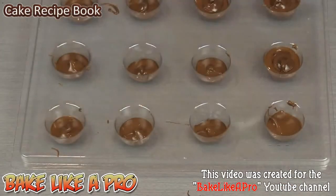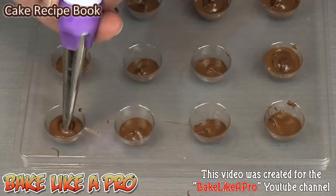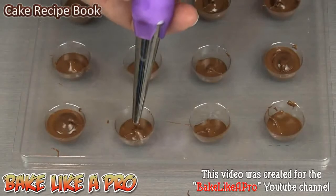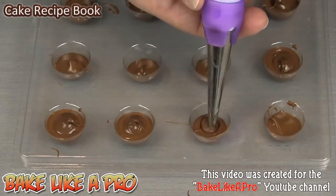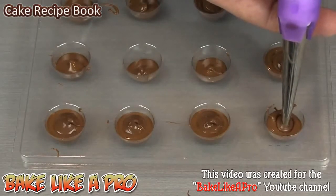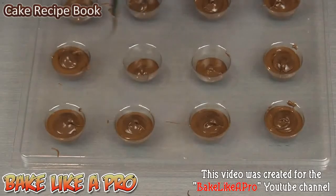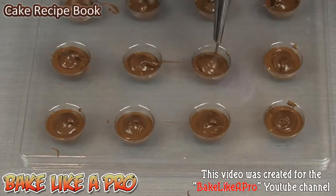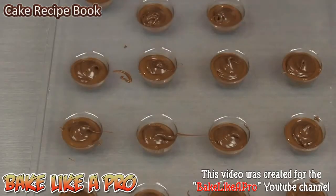I've zoomed in just so I can show you this first row. So get your piping tip right in here — don't worry if it touches the chocolate — and just give it a good squeeze and you'll see that chocolate starting to go up on the side. Just like that, give it a little squeeze and you can see how easy it is with the piping bag. Perfect. You could do the same thing with caramel, as you've seen me do in another one of my recipes. You can also do this with peanut butter. And there we have it.